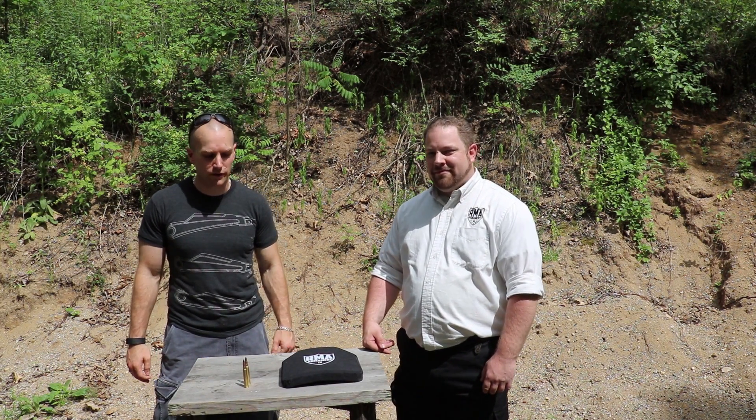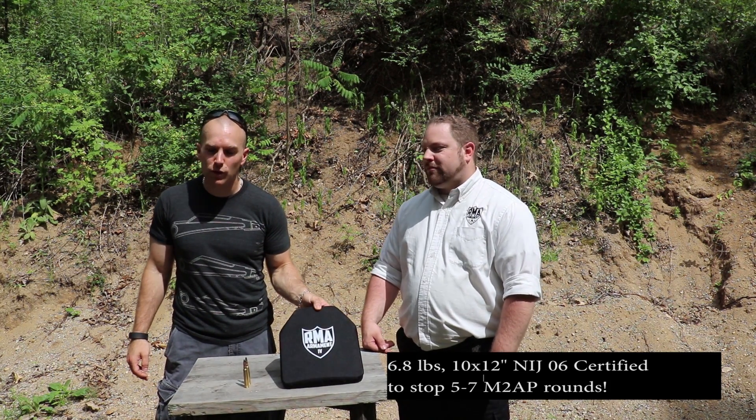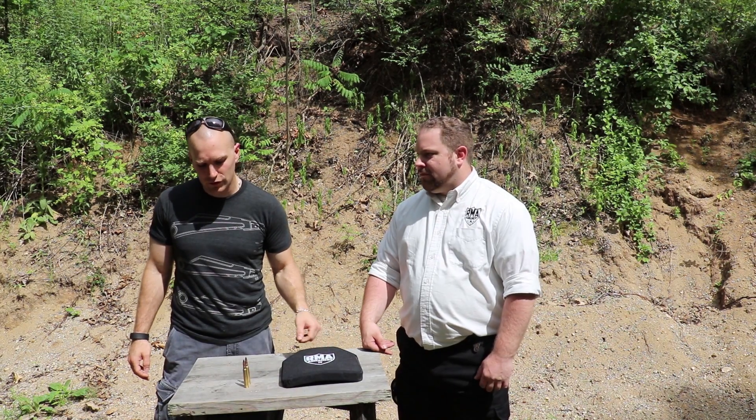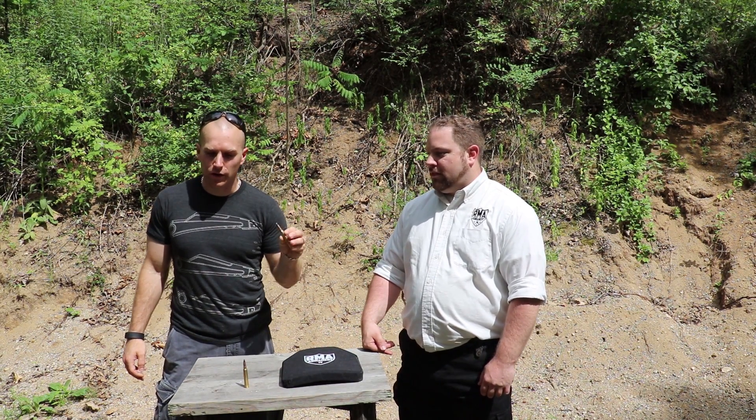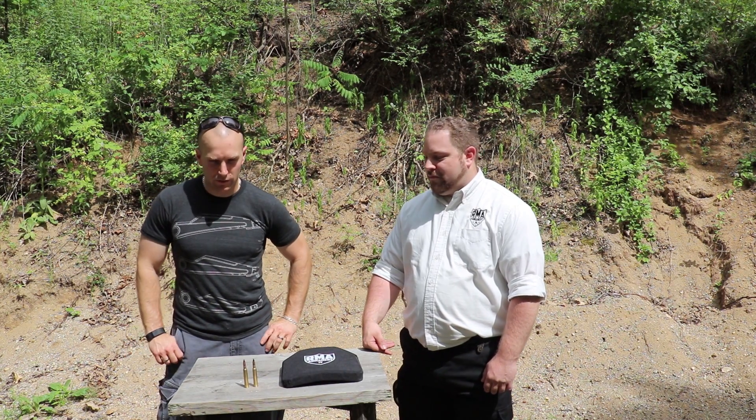Hey everybody, we're back again today on the range. We have a special guest with us — this is Mike from RMA Armament. We have a special treat today: we have one of their level four plates. They took us up on our challenge of our 300 Win Mag with the 163 grain armor piercing round.